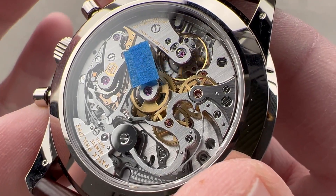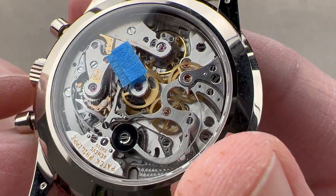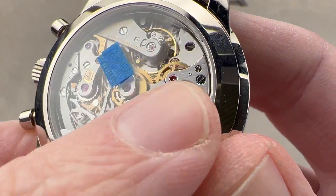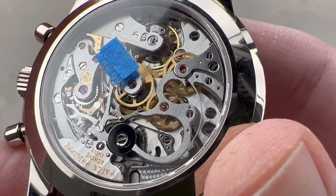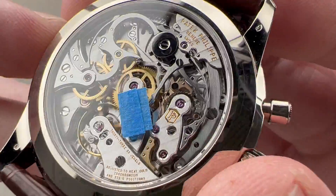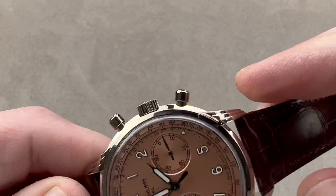It is a manual wind movement that pivots on 33 jewels and has a 65-hour power reserve. You can see that the bridges — though there are a few of them — are rhodium-plated brass with Côtes de Genève across their top. There's engine turning on the base plate. All screw heads are black polished with chamfered slots and circumference, and all train wheels have been satinated. Every element is beautifully decorated, and if you are a Lange superfan, this will have you second-guessing whether German watch finish truly is more intricate and beautiful, because this is as good as it gets.